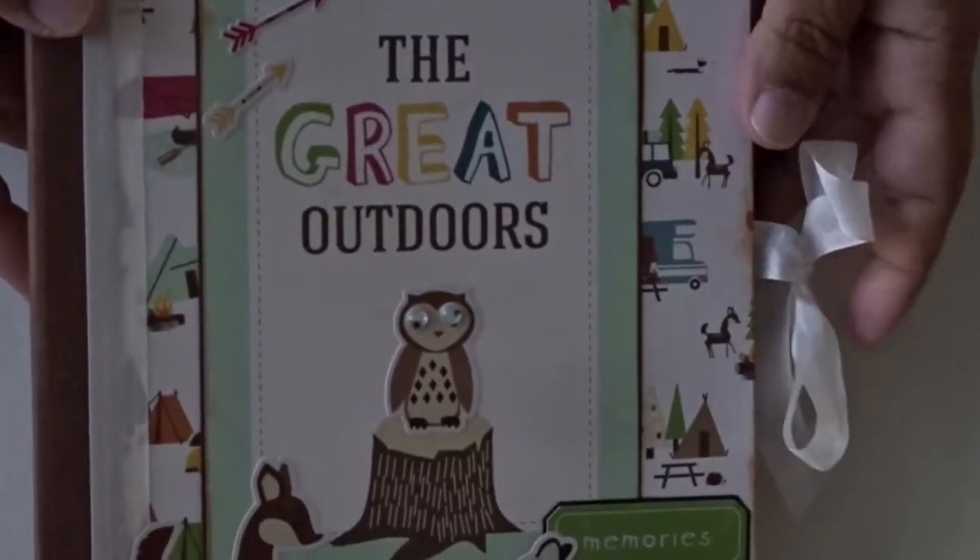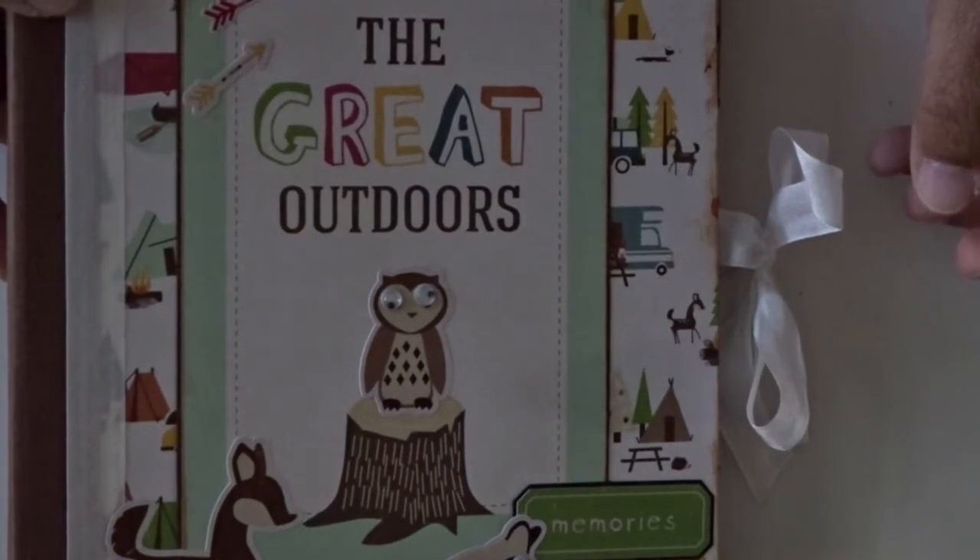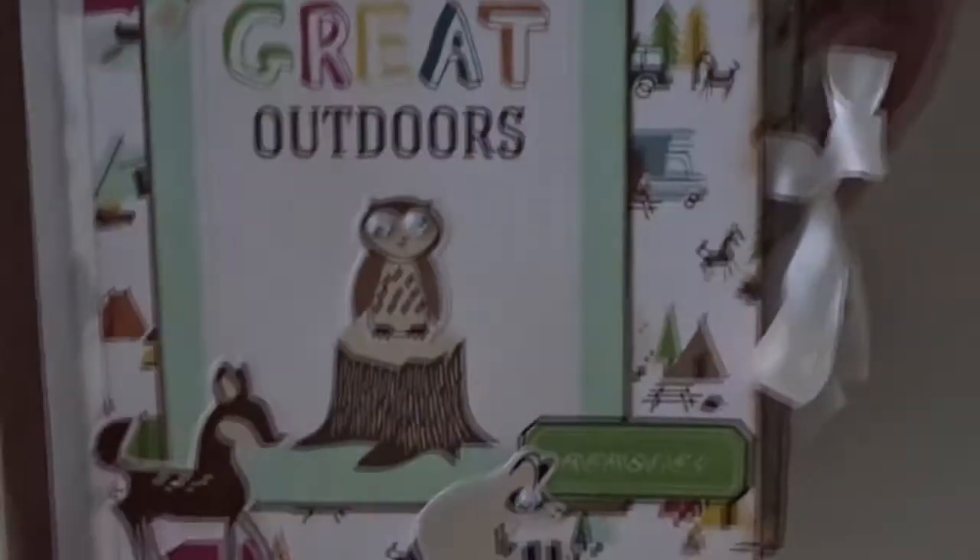Hi everyone, this is Eliana from Cherish Your Memories, and I wanted to share with you the Happy Camper little album that I made with Echo Park Papers.